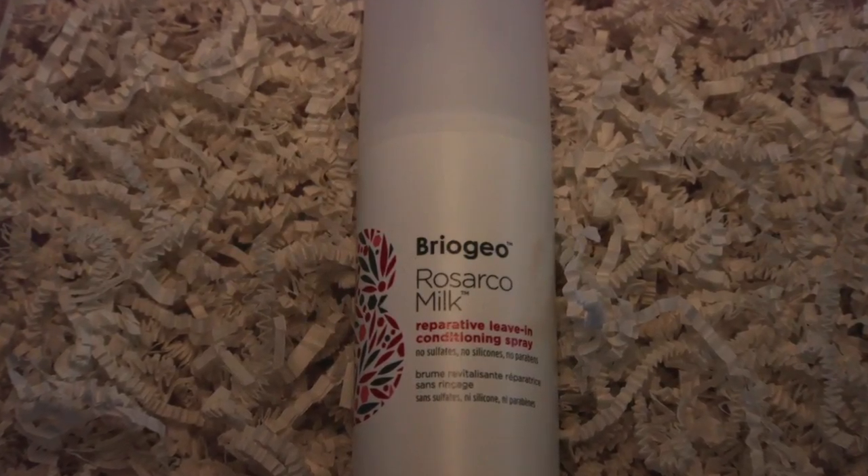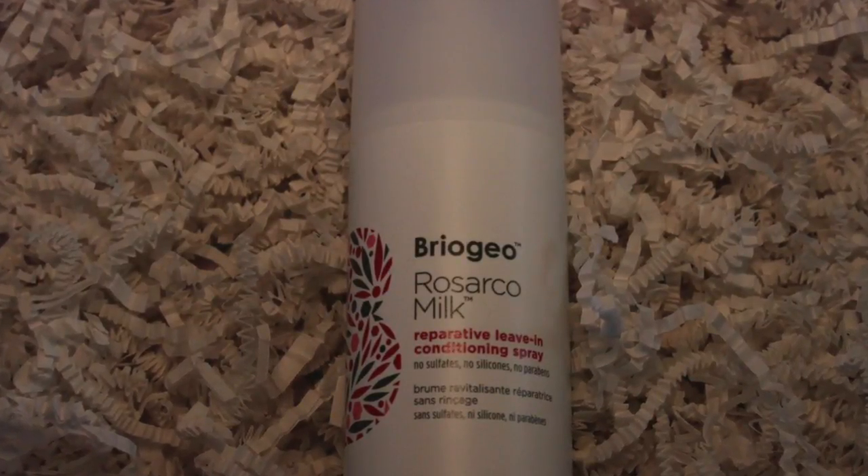Then there's a container of Briogeo Rosarco Milk Reparative Leave-In Conditioning Spray. 'Does your hair need some extra love? This ultra-lightweight spray is fortified with a unique blend of rosehip, argan, and coconut oils to improve hair's softness, strength, and moisture levels, while acting as a barrier against heat.' It retails for $20. The tip is to spray it on clean, damp hair focusing on the middle to the ends. I smelled it — super, super mild, not perfumey at all.